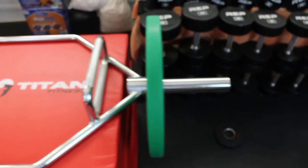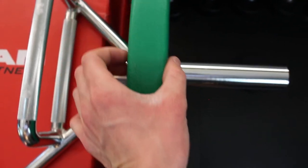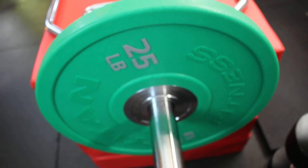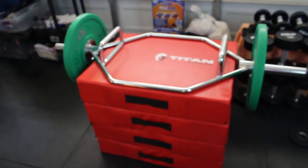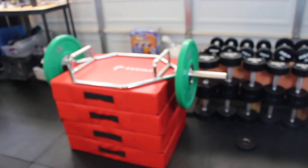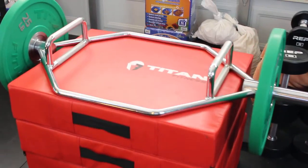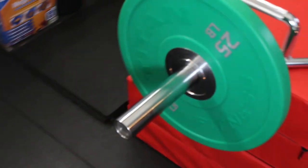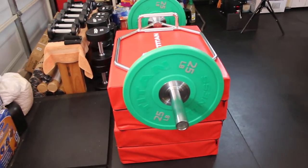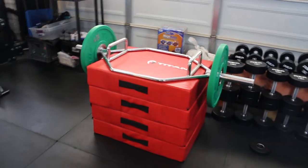There is a ton of room here to load plates — the sleeve is probably about an inch to maybe 1.1 to 1.2 inches long, so you can put a good amount of plates on here. This is a 25-pound plate for reference. If you want to get into the hex bar or trap bar life, check below in the description — we have links to where you can get this from a few different companies so you can price-shop and compare. If you liked it, give the video a like, and if you want to see more, subscribe. Any questions, put them down below. Thanks guys!